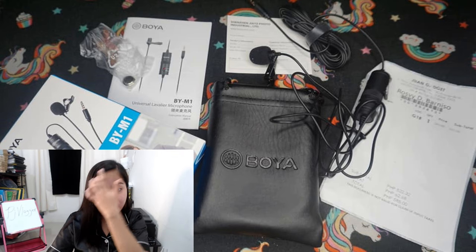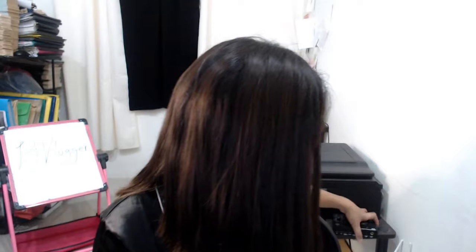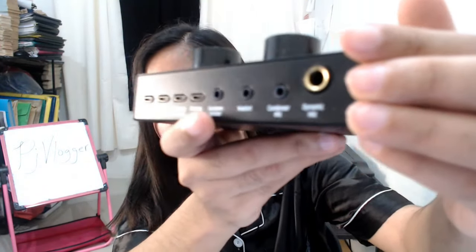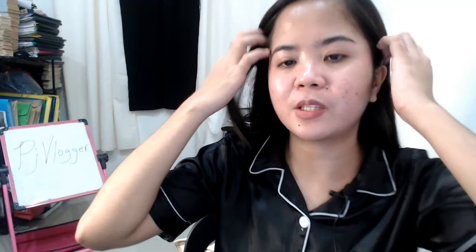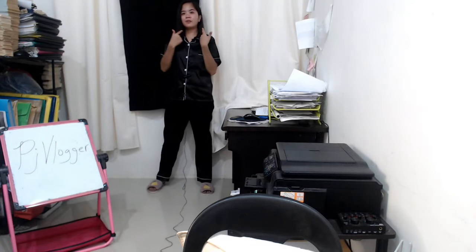It has some inclusions: a carrying case, a manual, one free LR44 battery, and a one-fourth adapter for dynamic microphones — useful for plugging into sound cards. I like it because I can flex my hair; I don't need to wear a headset while vlogging. It also has a pretty long wire — even if I leave my phone here and walk over there, you can still hear me clearly.